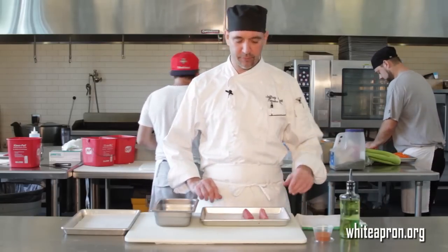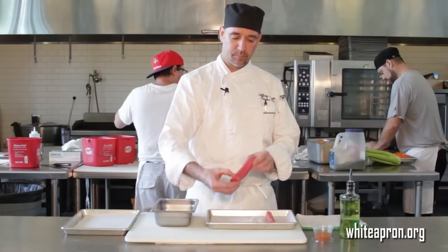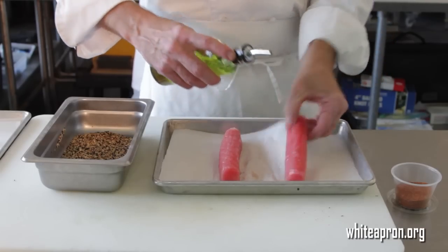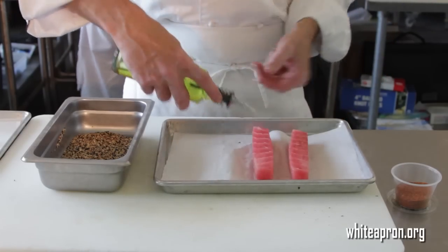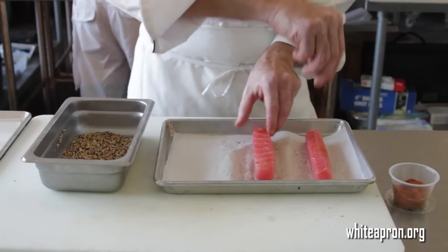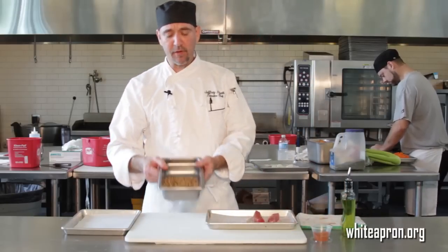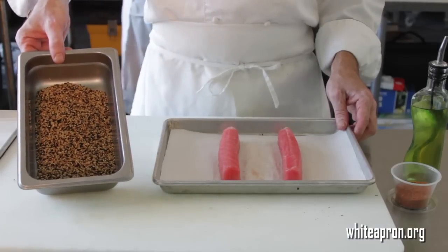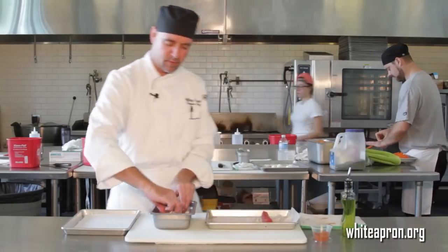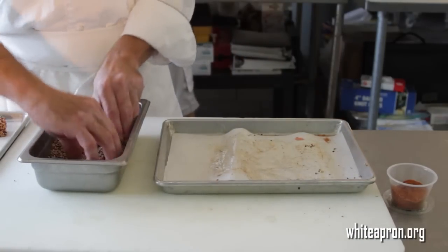I start with some nice ahi tuna, real fresh. You want to get a sushi-quality tuna. Go ahead and I've just cut it into some nice logs. From here, we're going to take a little sesame oil and then I sprinkle it with a little bit of blackened spice. Not too much, you just want to give it a little bit of flavor. I've also got some mixed sesame seeds — toasted and black sesame seeds — mostly for the color and the flavor. Now that it's all nice and coated and even, we're going to coat the tuna in the sesame seeds. Get a nice coat on all of it and set it off to the side and we'll do that with the other piece.